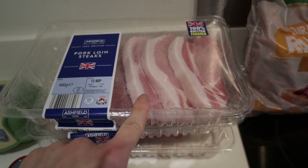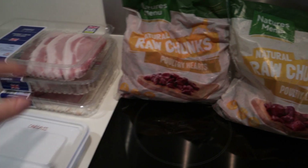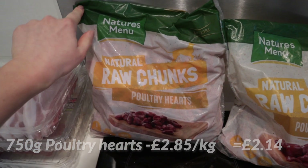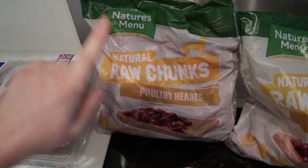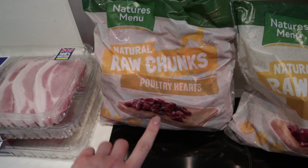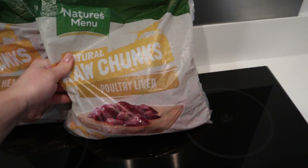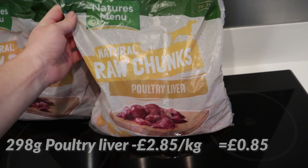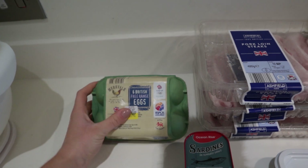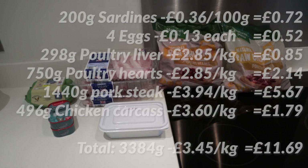The good thing about the pork steak is that it's like pre-cut steak, so we'll just need to cut it into little cubes. The next thing we need is the hearts — these are from Nature's Menu, from our local pet shop. Hearts count as meat content; they're a working muscle so they have a good amount of taurine, which is very essential for cats. Then we have poultry liver for our organ content, also from Nature's Menu — all frozen, so we just had to get them out a little earlier. And for the optional ingredients we have eggs and sardines.